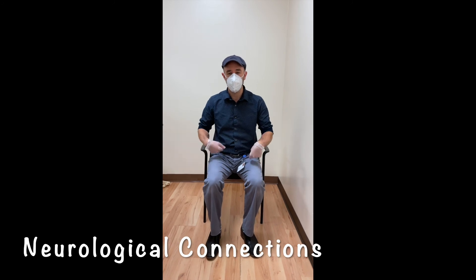The way that works, to keep it simple, is there are neurological connections from one leg to the other. This can be very helpful for patients both in the clinic and as a home exercise program. If you have any questions, feel free to give us a call at 516-420-2900.